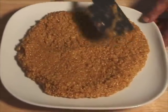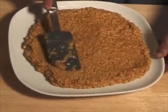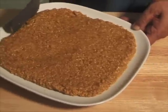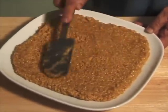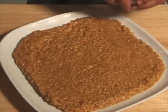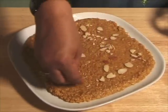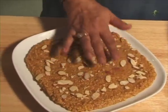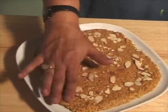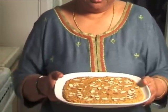I try to spread it in about a square shape as it makes it easier to cut. While it is still hot I am going to spread the almonds so they will stick to it. I will press them in and let it dry. Mohan thal looks great and it smells very good.